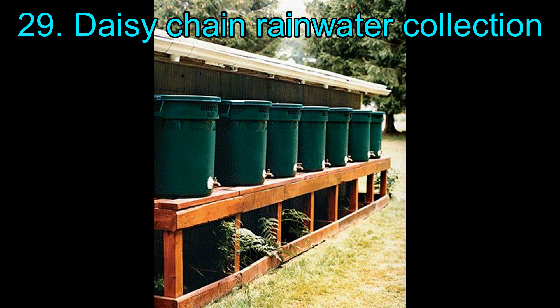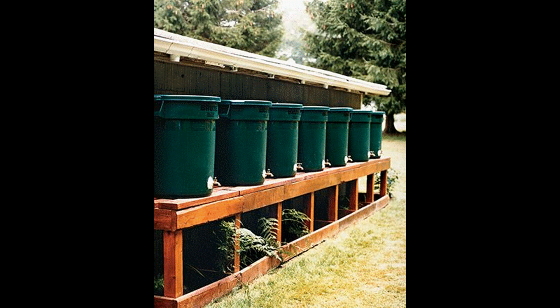29. Daisy Chain Rainwater Collection. This system of seven trash cans lined side by side and connected to each other maximizes your water collection while it rains, making sure you have a whole lot of water available.